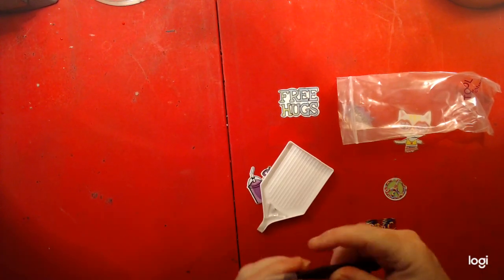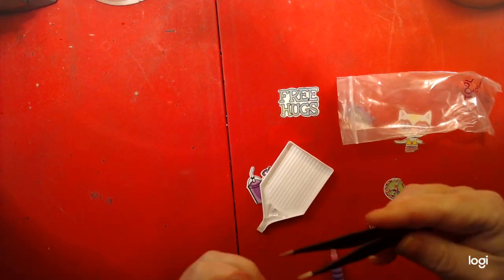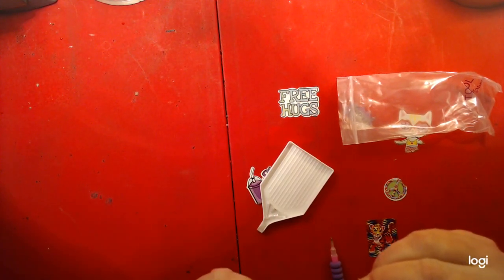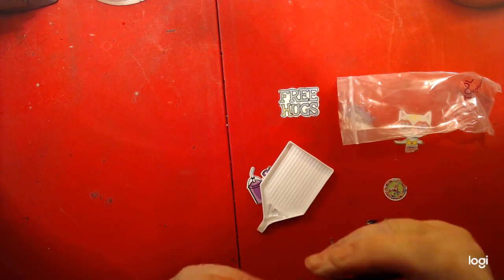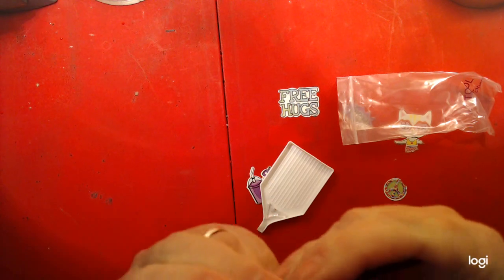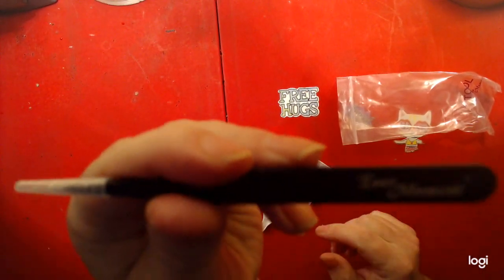And we have tweezers, and it has the Ever Moment branding on it. It says Ever Moment right there. Very nice.